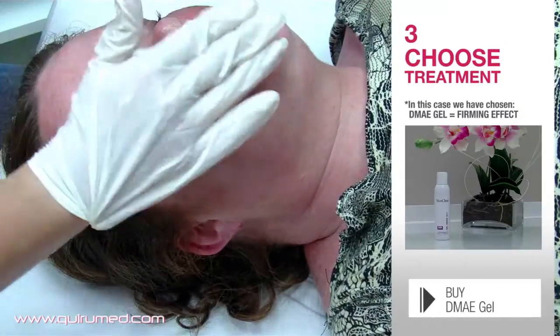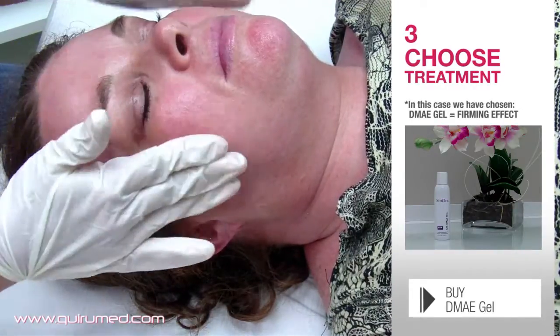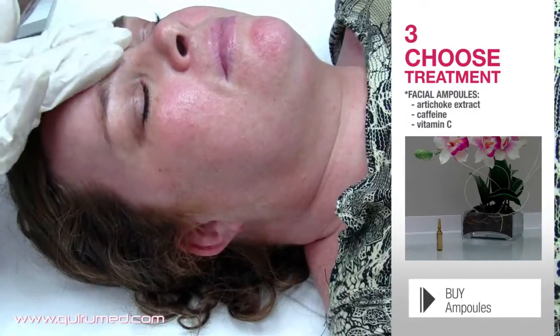Once the skin is clean, spread your chosen treatment on the face. In this case, we have applied DMAE gel for a firming effect, but we can also use other complementary ampoules.